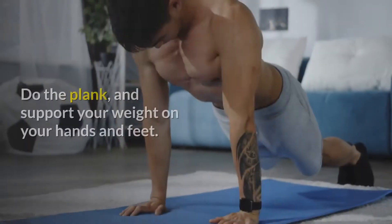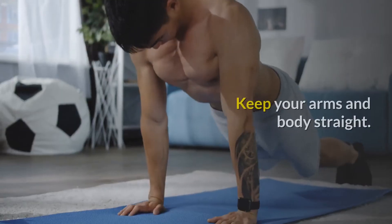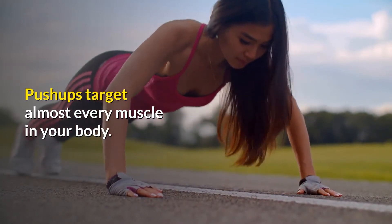5. Push-up. Do the plank position, and support your weight on your hands and feet. Keep your arms and body straight. Push-ups target almost every muscle in your body.